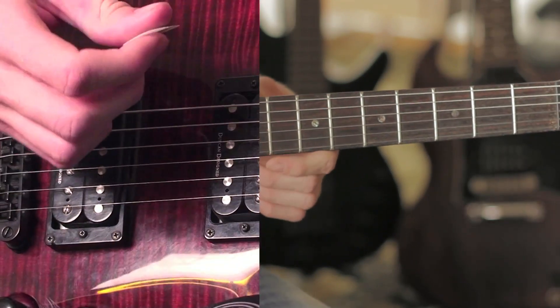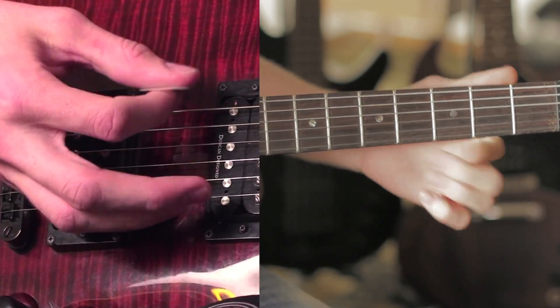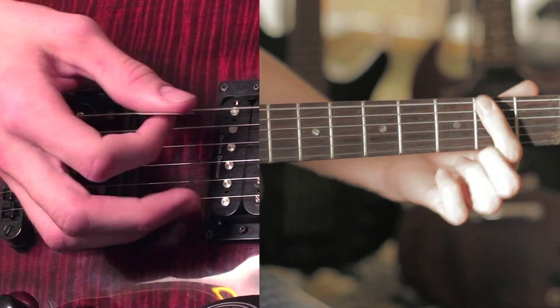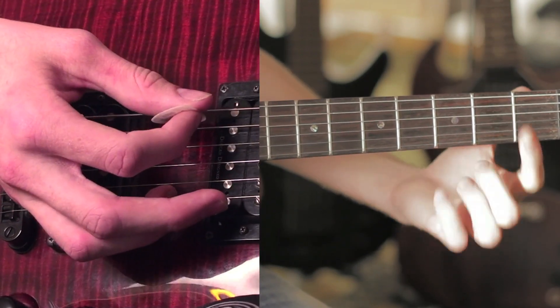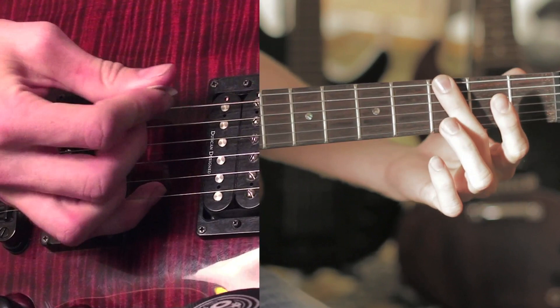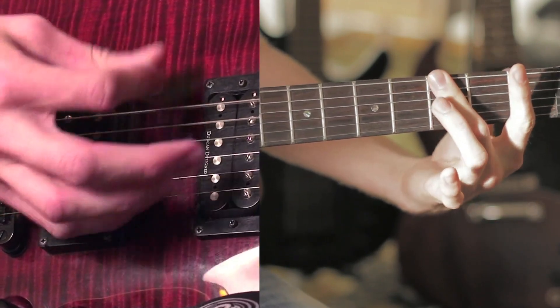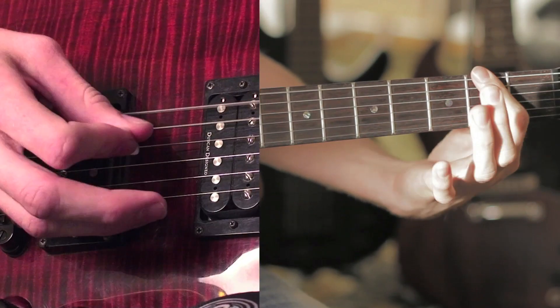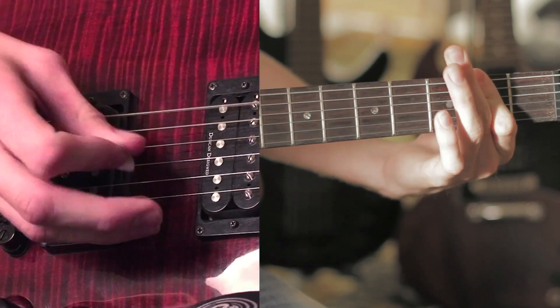These are all going to be power chords. To start off, the intro goes zero, two, zero, two, and then goes up to three, and it sounds like this. That's the intro.